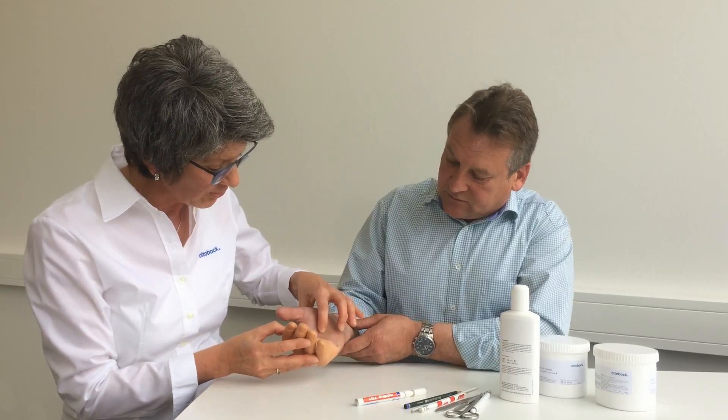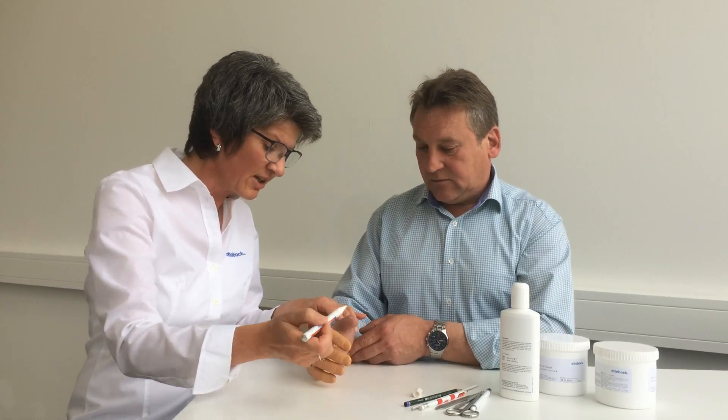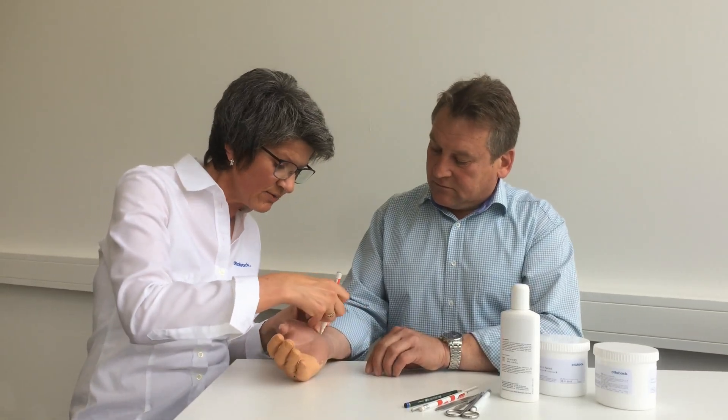I can see that there's still some air inside the hand, and I'd like to change that as well. I make sure to mark the brims before shortening the prosthesis so I don't cut the socket too short, which would prevent the prosthesis from staying on.